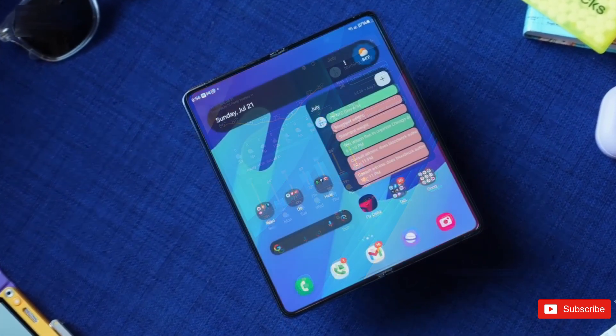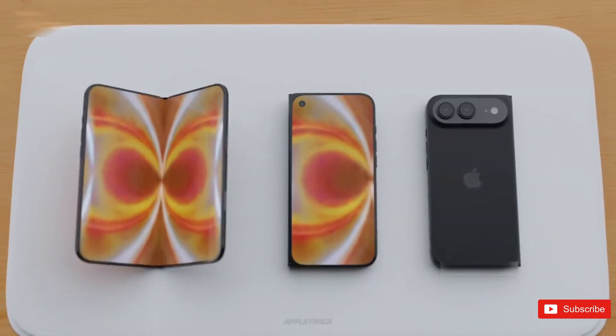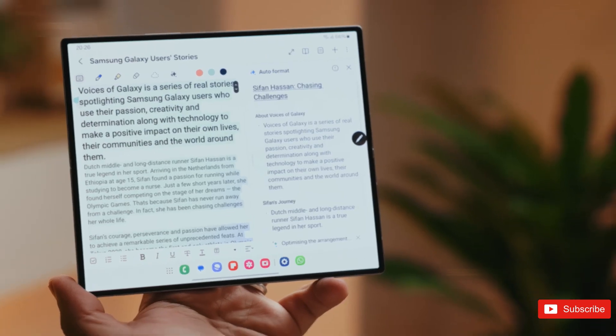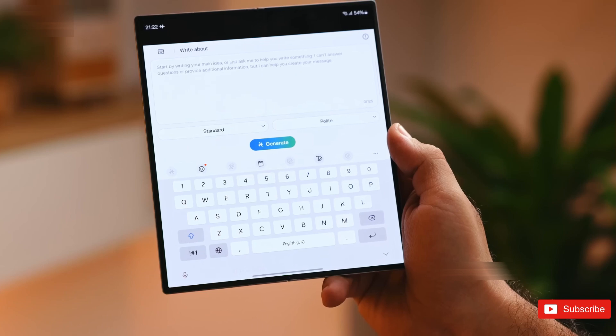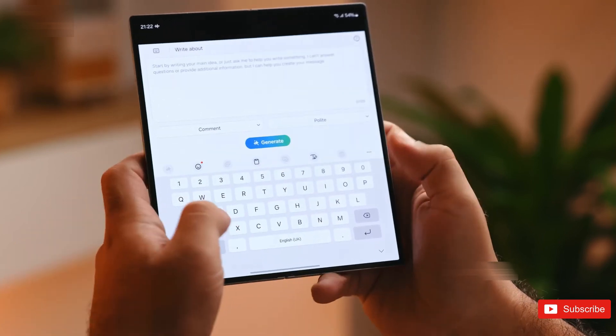Reports say Samsung is using a new laser-drilled metal layer under the OLED to spread the folding stress more evenly, so the screen doesn't crease up over time like previous models. Some of the prototypes even look like they're using under-display cameras, which makes sense if Samsung is really going for that clean, uninterrupted screen look.